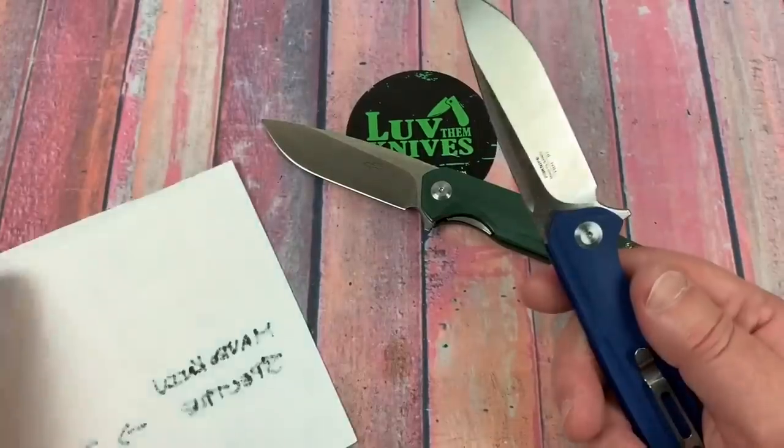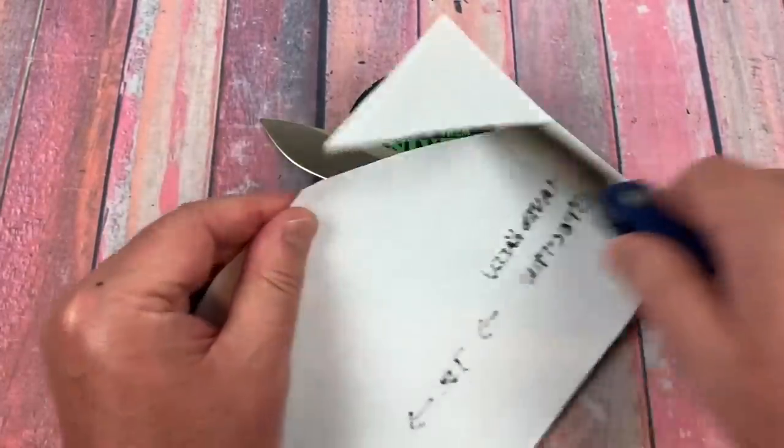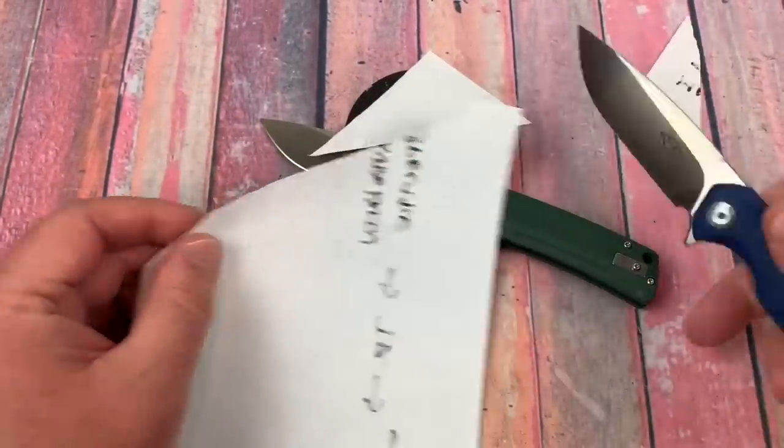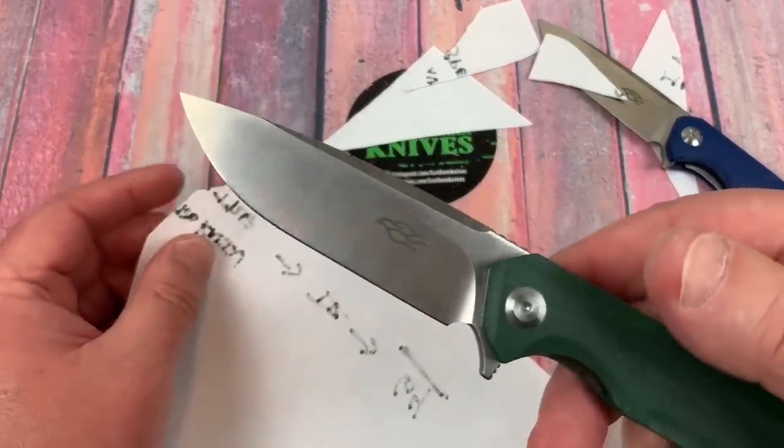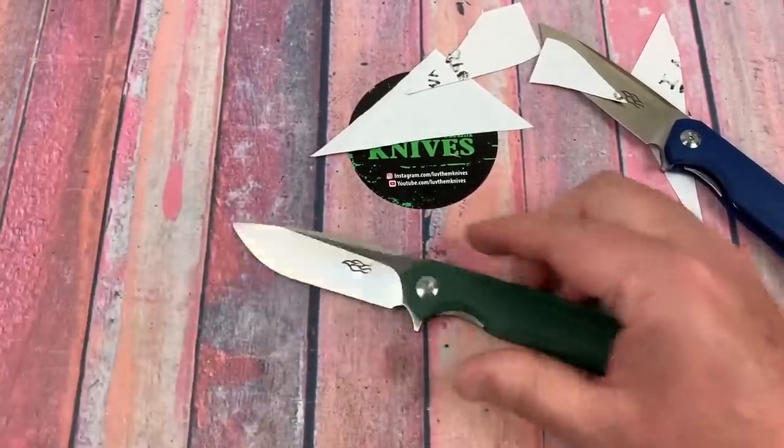It's good and it's sharp. Let's try it out — I've never got a bad one yet. Both are very sharp right out of the box.